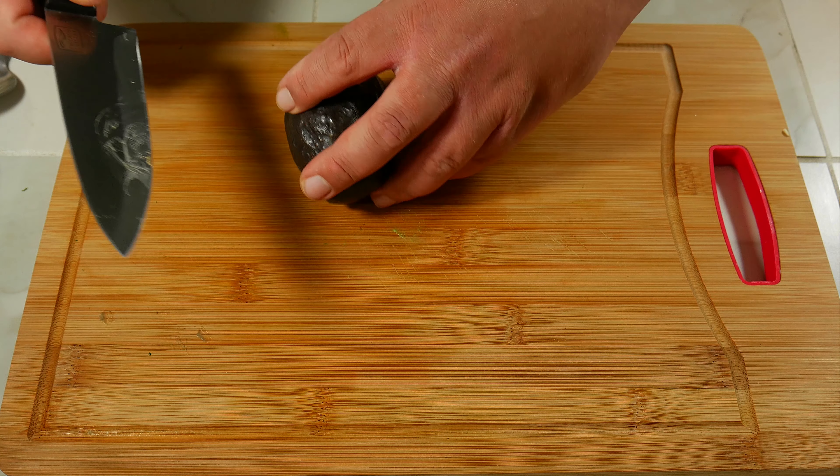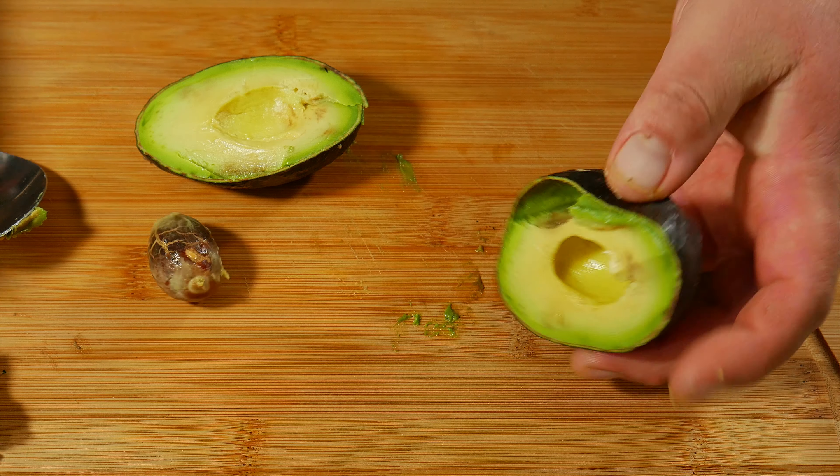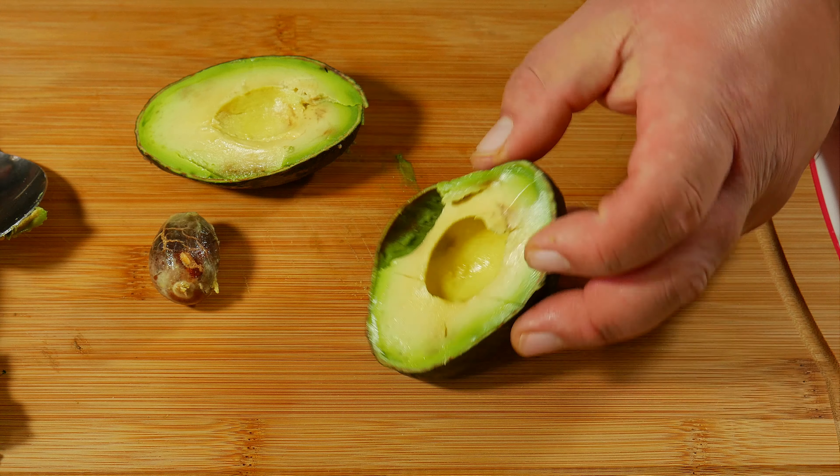Now you have two choices: you can use that same spoon to remove the pit and lose some of the avocado, or you can use the knife. To use the knife, carefully get one quarter of your knife inside the pit and use a rocking motion back and forth. If you have a ready-to-eat avocado, the pit should come right off.